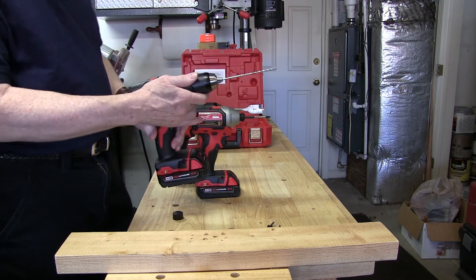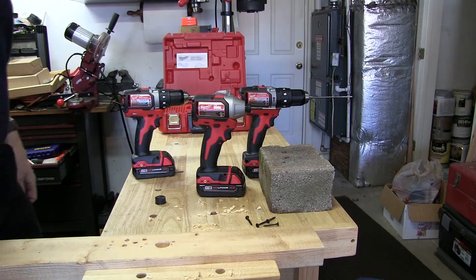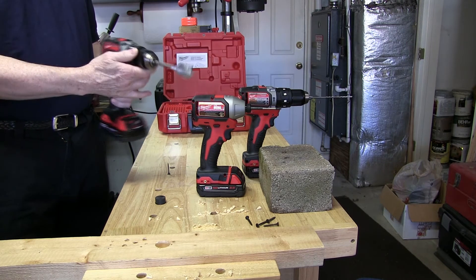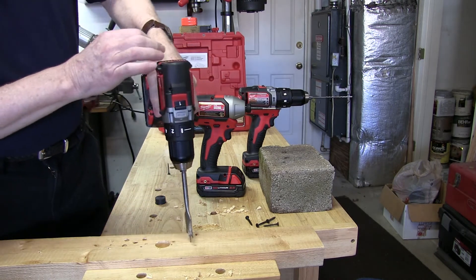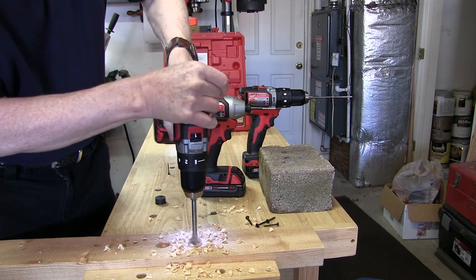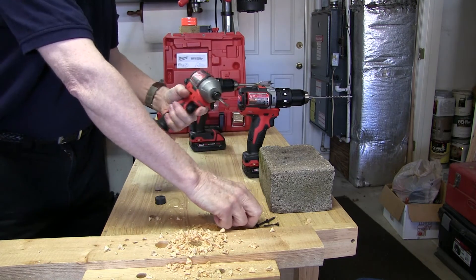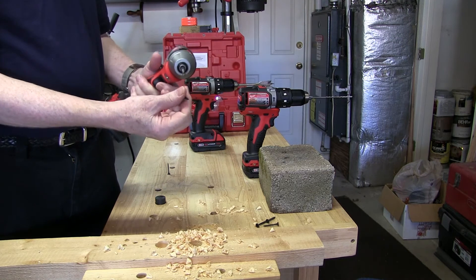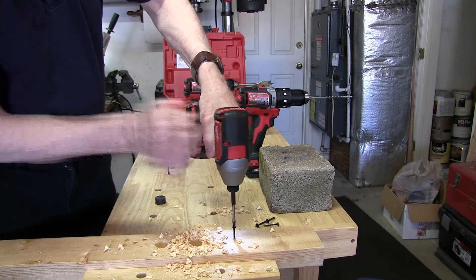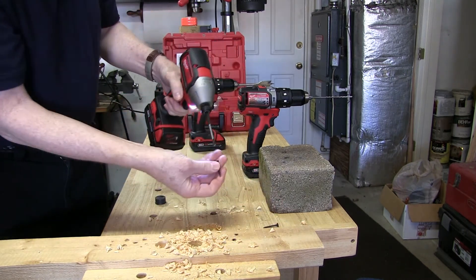Let me give you a short demonstration. First up is the regular drill — we've got a 1-inch spade bit and we'll see what it does on this 2x4. Okay, went through real easy. Then we'll drive some sheetrock screws — drives those in like butter.